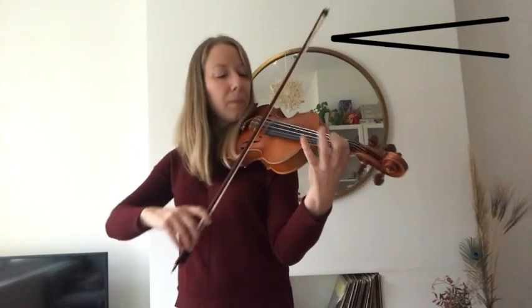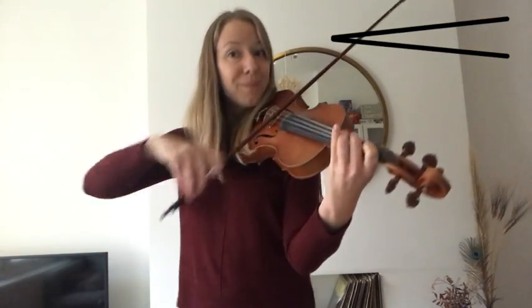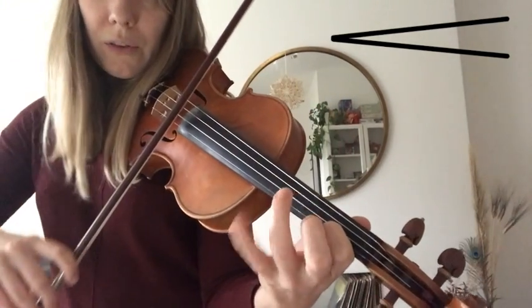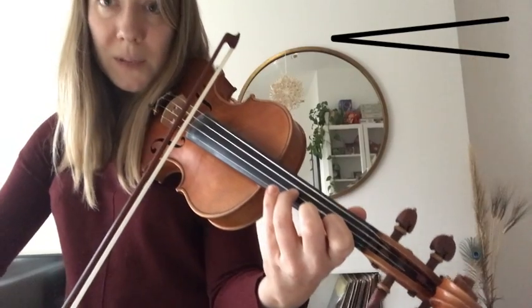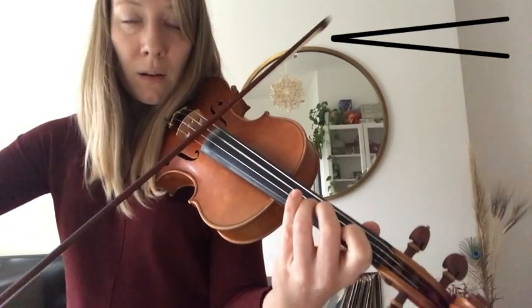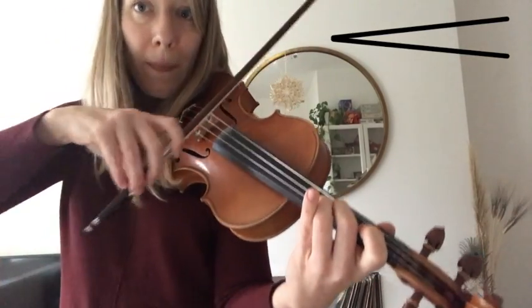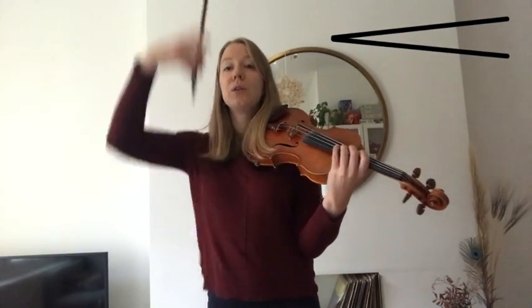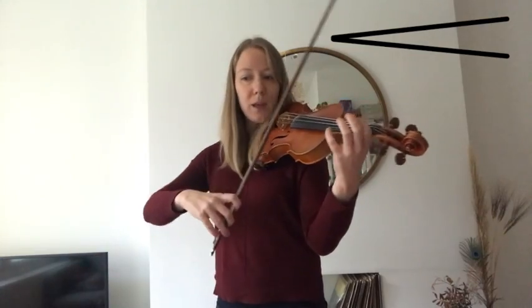On A. So we have one, three on A. Then you hop to D. Three on D. High two up. One, three, three, two, three. There we go.